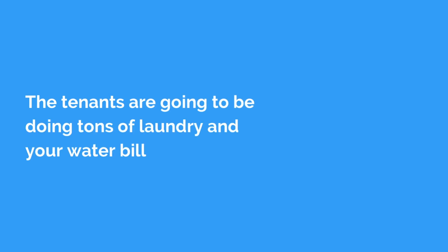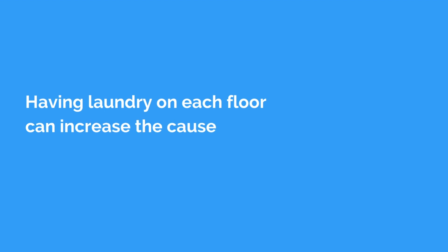Sometimes you can offer hookups, but the issue is again the water usage. Unless the water is separately metered, tenants are going to be doing tons of laundry and your water bill will be sky high. In addition, having laundry on each floor can increase the risk of floods and leaking.